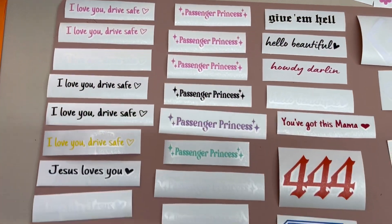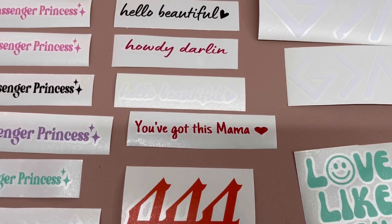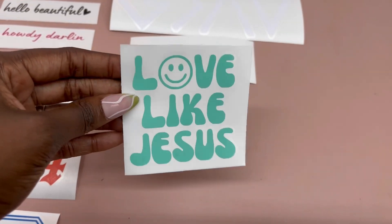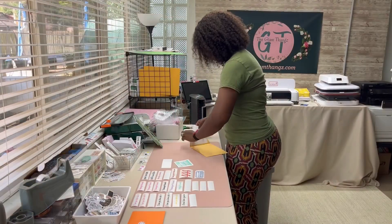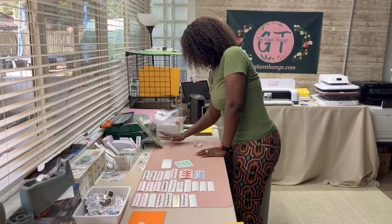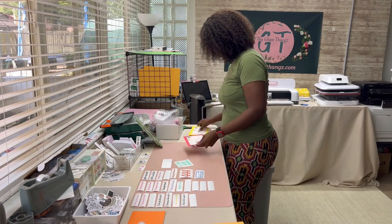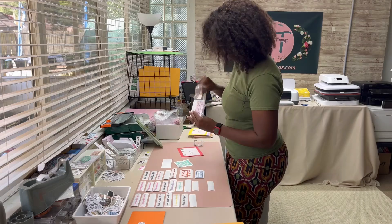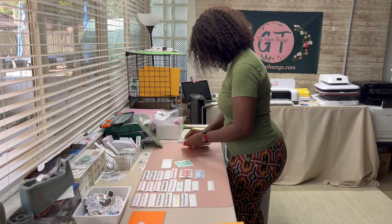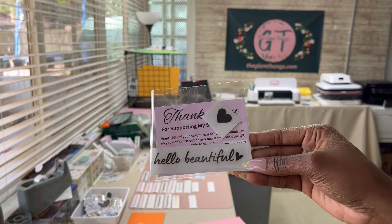My decals are finally done. I have already done the weeding for these and have added my transfer tape to them, so now I'm just going to go ahead and get these packed. Here's a close-up look at what each one of my decals looks like within the kits.